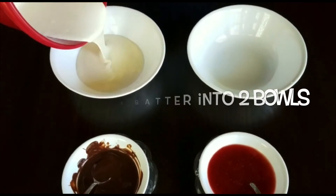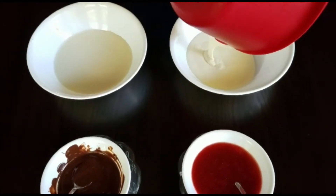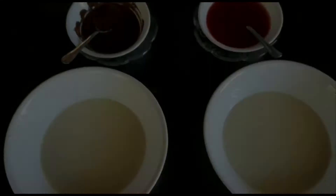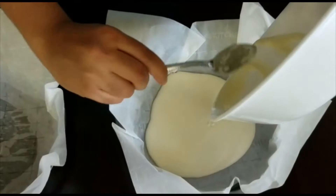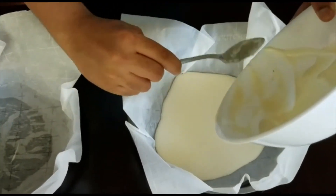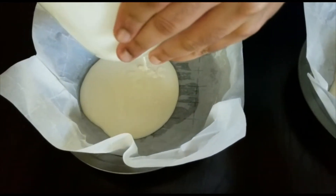For this step we have to take our batter that we now have and separate it into two bowls. For our eighth step we can take our two bowls of batter and pour them into their respective pans. We can then take our chocolate and strawberries and swirl those in as well. But if you would like to simply mix them in as opposed to swirling them, you can do that as well.